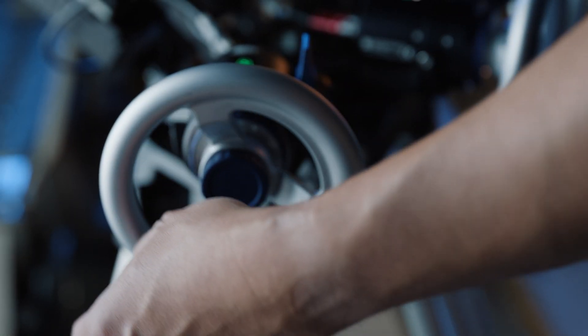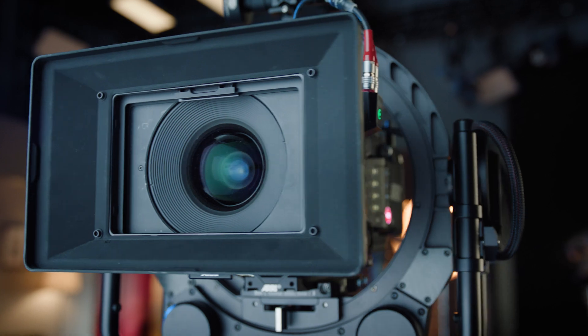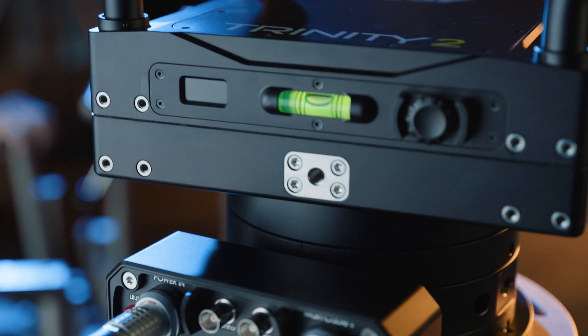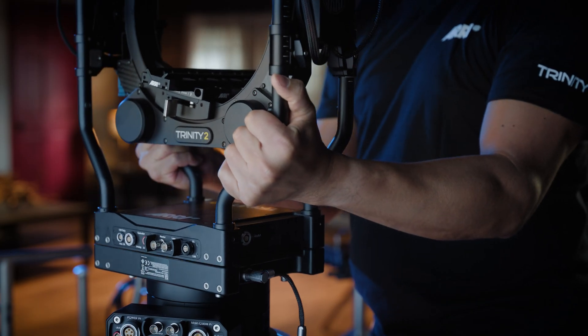Since its launch, the Trinity 2 has made an incredible impression on the film and television industry, encouraging creativity, flexibility and efficiency on set. Now it's time to make another major step with a new tool that expands the creative offering of all Trinity 2 users, helping them to bring more value to productions.